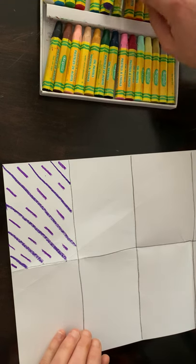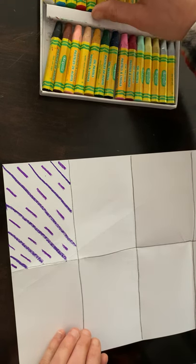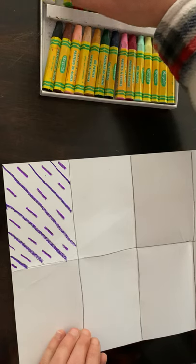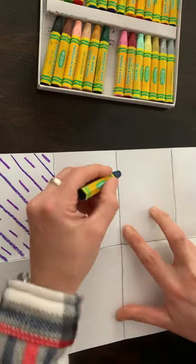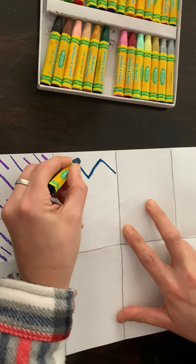Then I'm going to do broken lines in between. Make sure you press down firmly with the oil pastels so that they show up nice and bright. In my next box I'm going to choose light blue and navy blue and do a zigzag pattern.